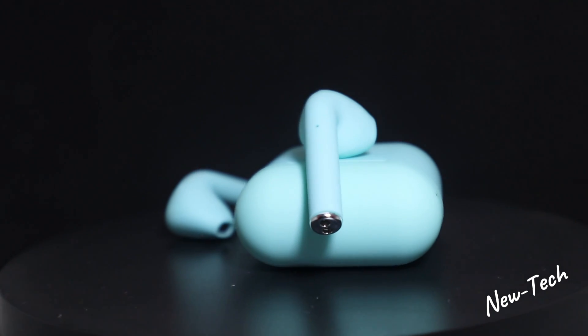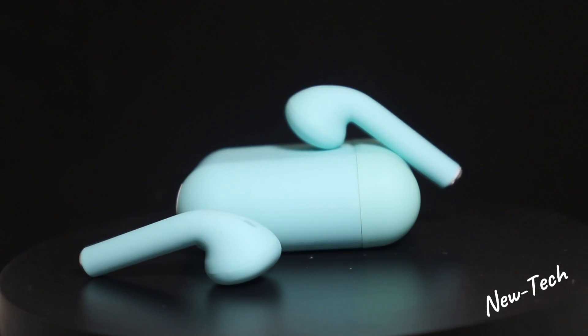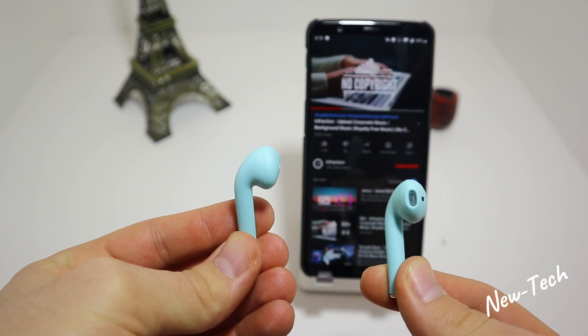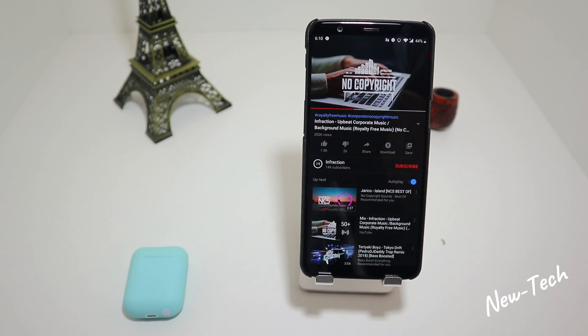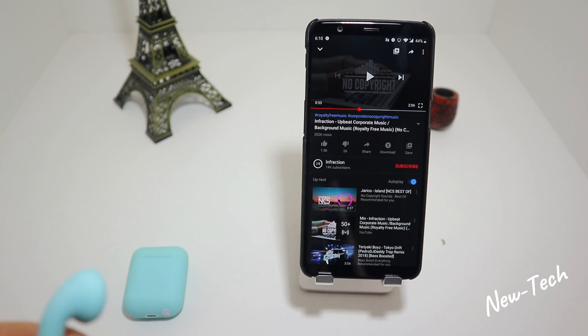I'm going to tap one time on one earphone and that will play the music. As you can see the volume is all the way up. I actually can't hear myself talking — these earphones have great volume and great sound. The bass is alright and everything is working pretty well. Let me put them right beside the camera so the mic might pick them up and you can hear them a little bit from the outside.